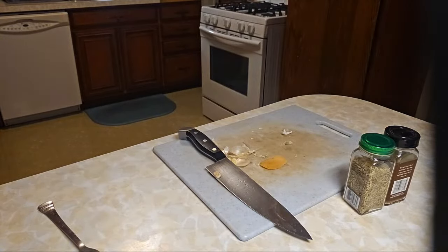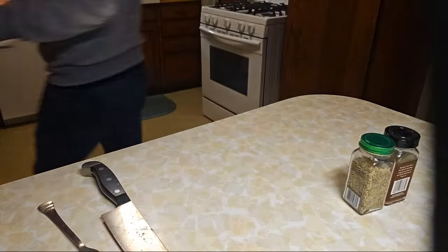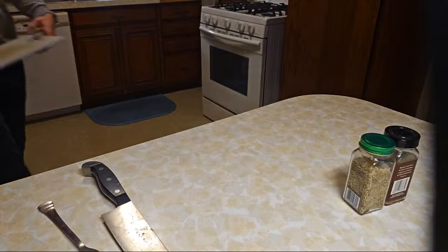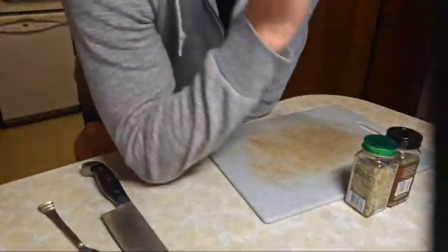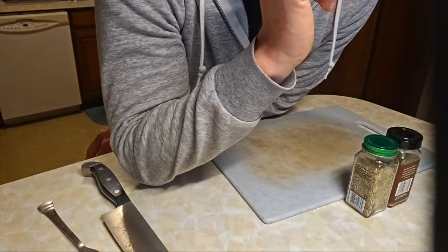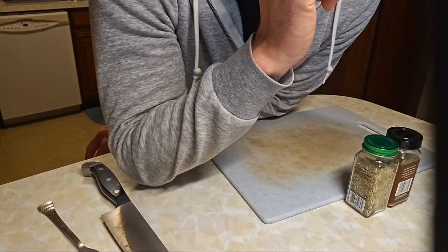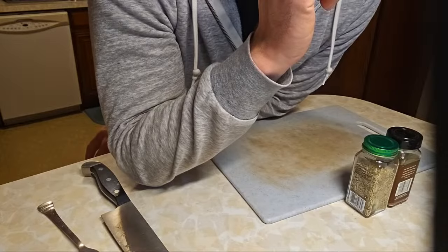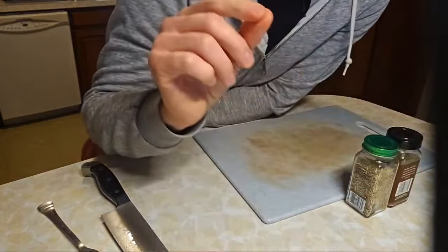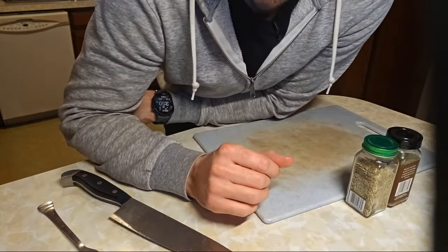I don't think anyone's guessed accurately what it is that I'm making yet. The cool thing is I actually don't need to do anything special — I can put in a whole clove for this recipe. You'll see why later.